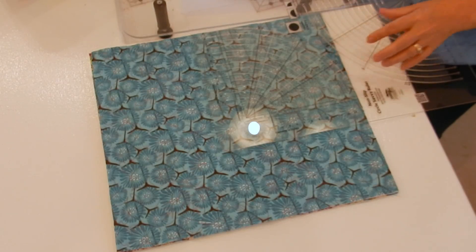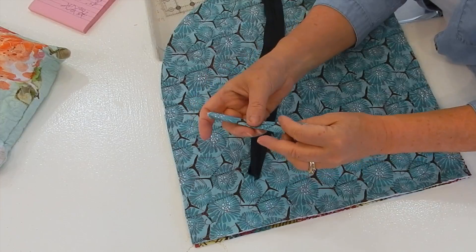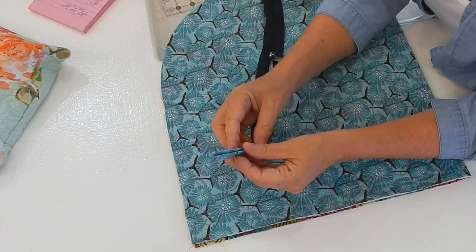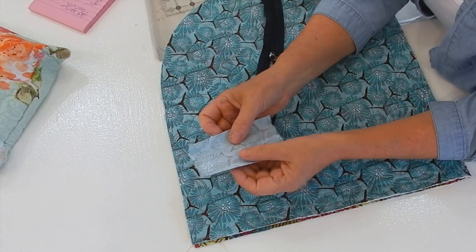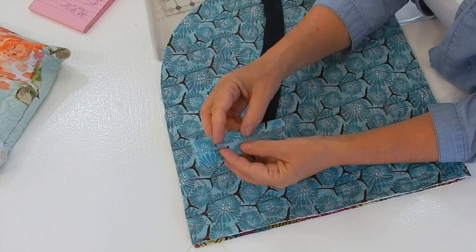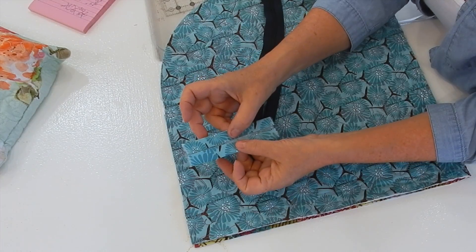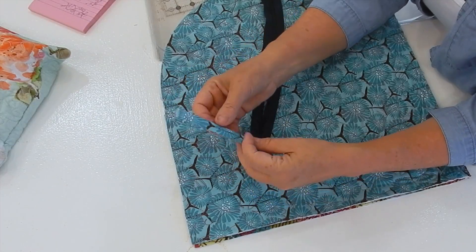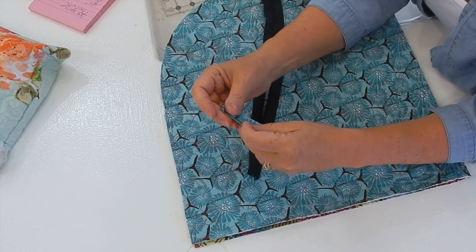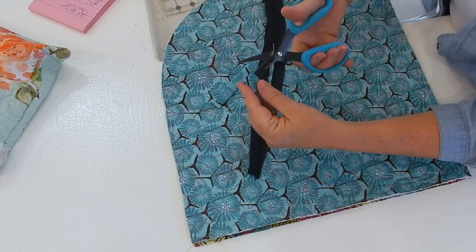Once I've done that, we're going to come back and put our zipper in. The next thing I'm going to do is take my little tab. I made a tab — I took a four and a half by two and a half inch piece of fabric, folded it in half, then folded the two insides in, then folded the two outsides together and pressed it again. I'm going to cut this in half — just a little snip.